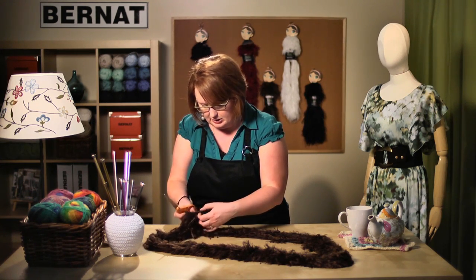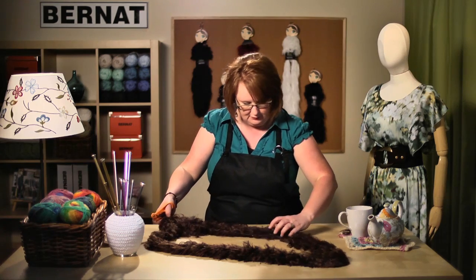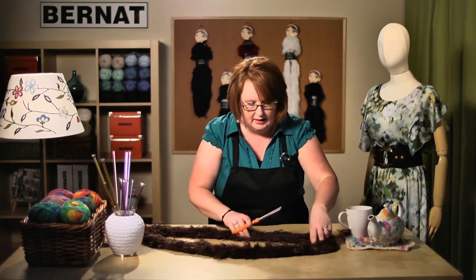I can feel that there is a knot here, so I'm going to go ahead and snip that one out. Then I'm just going to feel along until I find the second tie — I can feel one right here — and I'm going to snip that. Then I know there's got to be a third one, so you just drag your fingers along until you feel where the tie is and snip it out, making sure you're cutting the tie and not the strands of yarn.